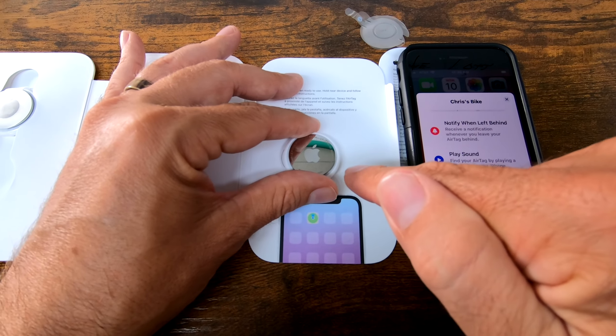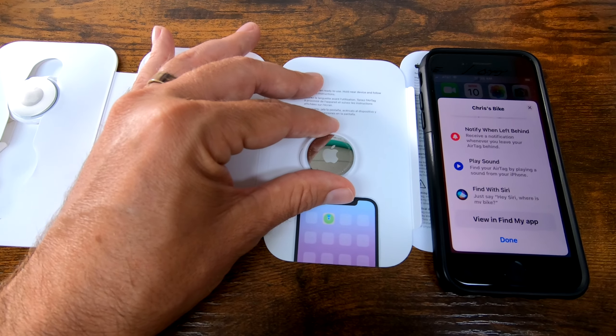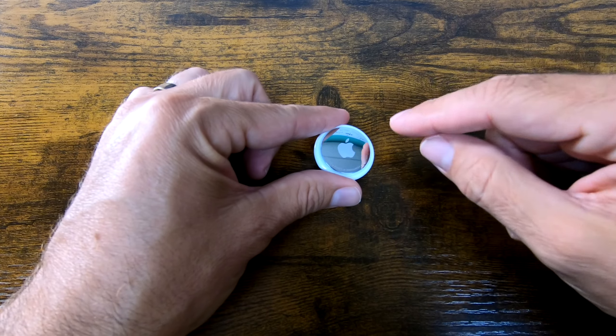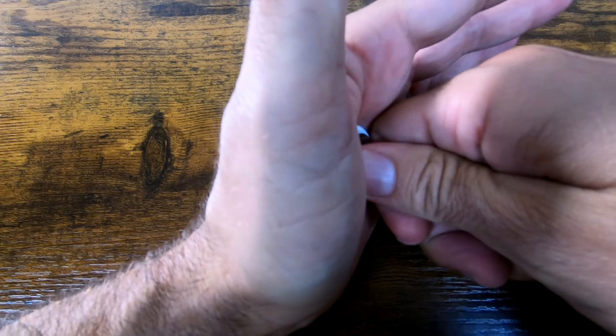So I need to make sure, before I hide this anywhere on my bike, that this speaker does not play. And the only way I know how to do that is to remove the speaker from this device.